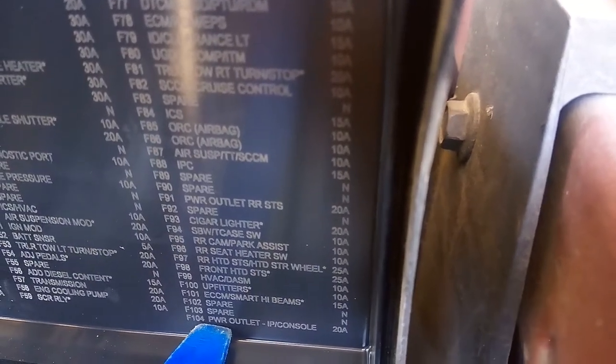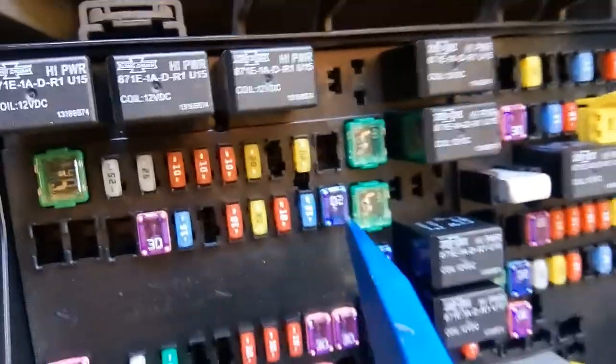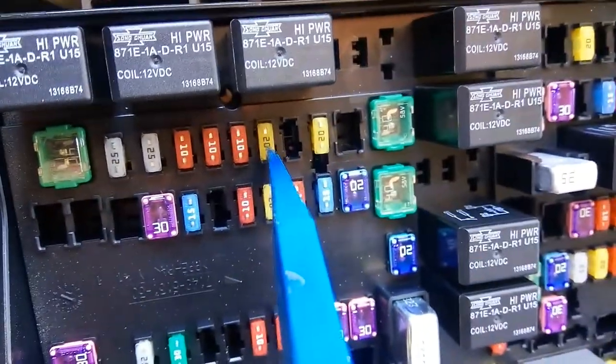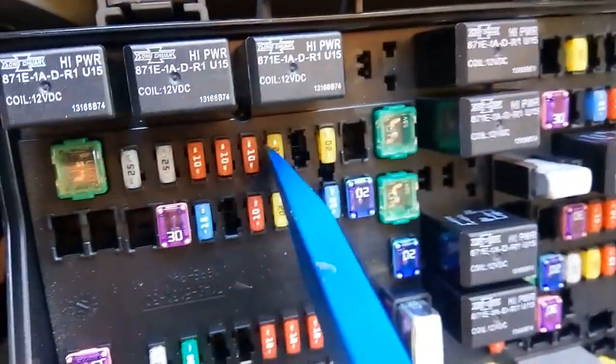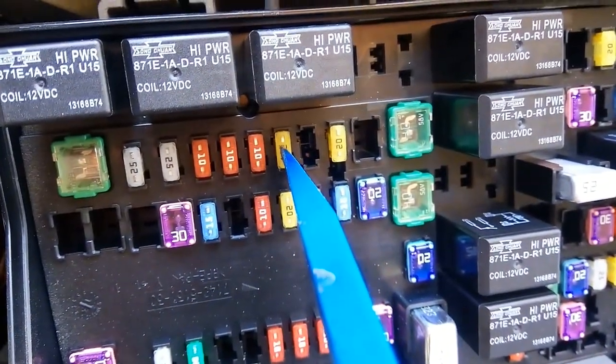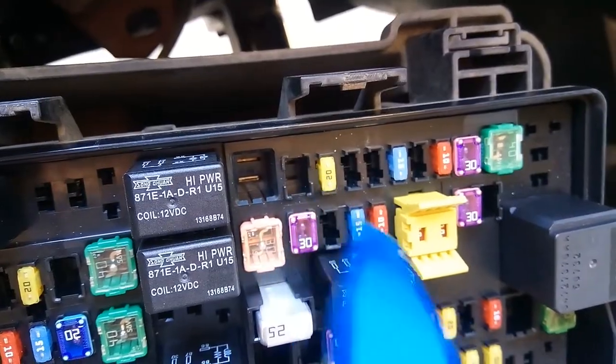In the fuse box I'm gonna show you where the fuses are located. This will be fuse F93 for the cigar lighter, and this one right here will be fuse F104 for the power outlet. So we're gonna pull that one out.